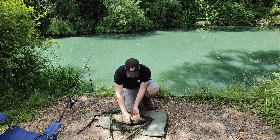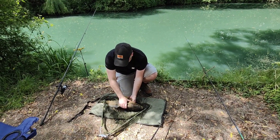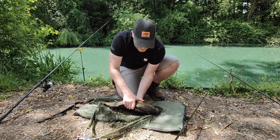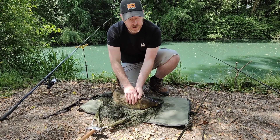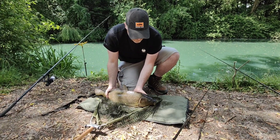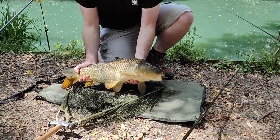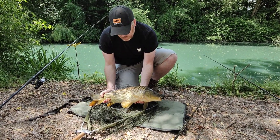We are about half an hour in, and the challenge is complete. An extremely angry, lovely mirror. Probably eight or nine pounds, which I'd say is probably my biggest one from this complex. Challenge complete! Let's update the challenge and see if we can get a mirror as well.